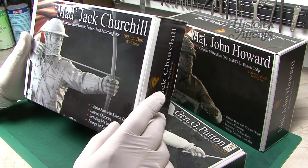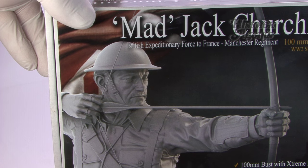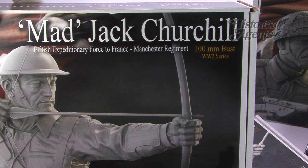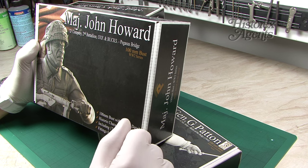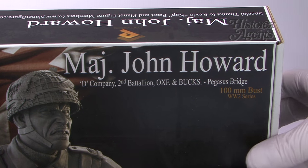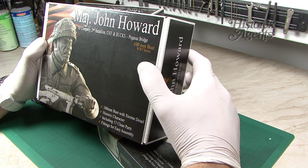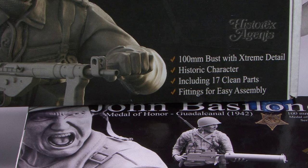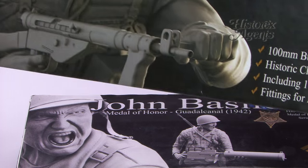From the World War II series, a hundred millimetre bust: Mad Jack Churchill. Then from Normandy, Major John Howard — he's from D Company, 2nd Battalion, Ox and Bucks, of course, in action at Pegasus Bridge. He's a hundred millimetre, and comes with extreme detail as explained on the box.